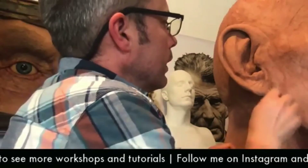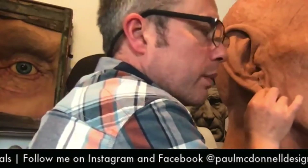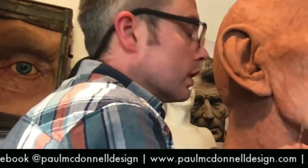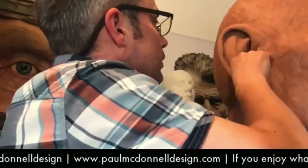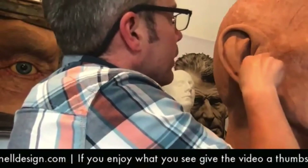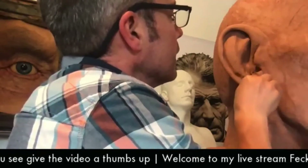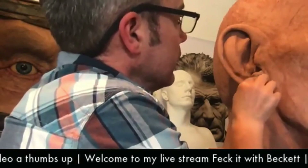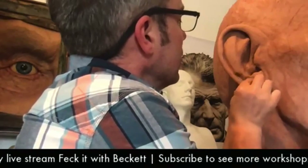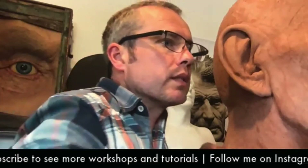I very much appreciate you tuning in because if you didn't tune in I'd be talking to the wall, which would be weird. I've been thinking of setting up a stop motion animation course - the only one I know is in England, so that would be so much fun. I want to sign off now and thank you all for tuning in and spending the time with me. I'll talk to you next Wednesday.